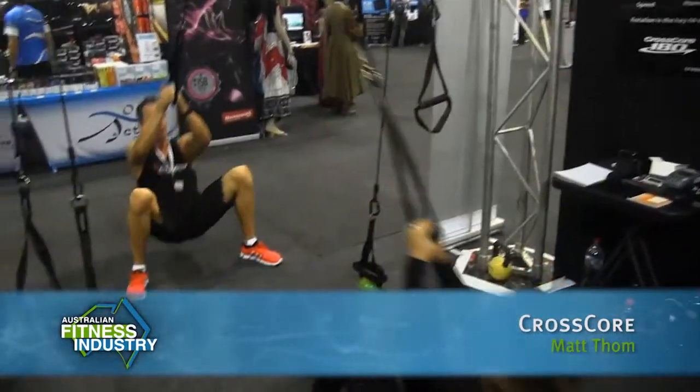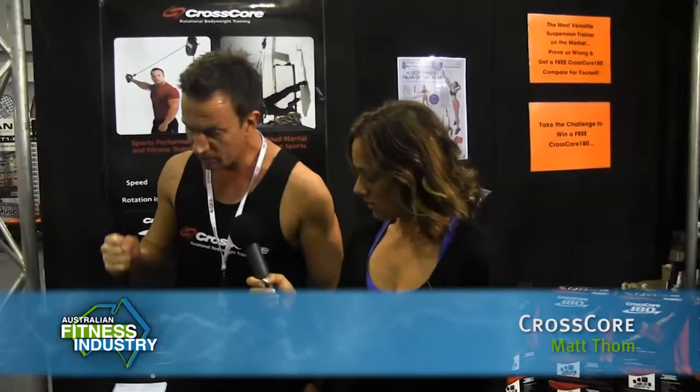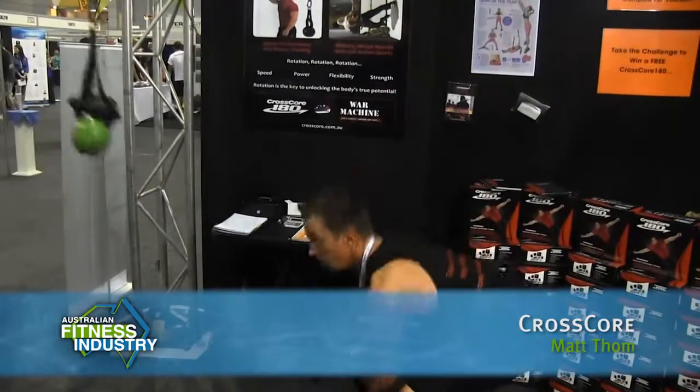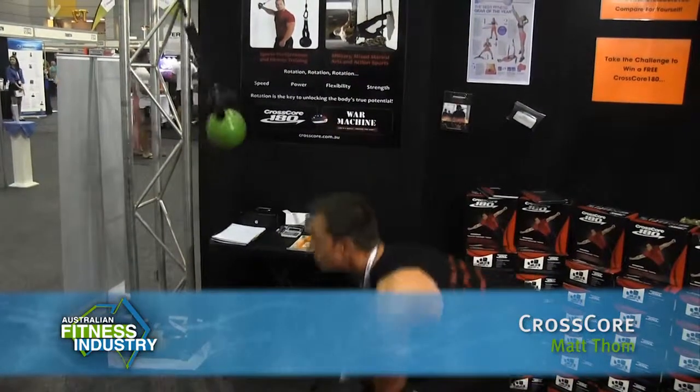Can you actually attach a weight to it as well? Absolutely — I'll show you over here. You can attach a kettlebell, and you can actually use it for partner training as well. By attaching a kettlebell it effectively becomes like a cable machine you can use anywhere. That kettlebell could be a bucket full of bricks — it doesn't really matter, it can be anything. It's just a matter of putting the weight there.